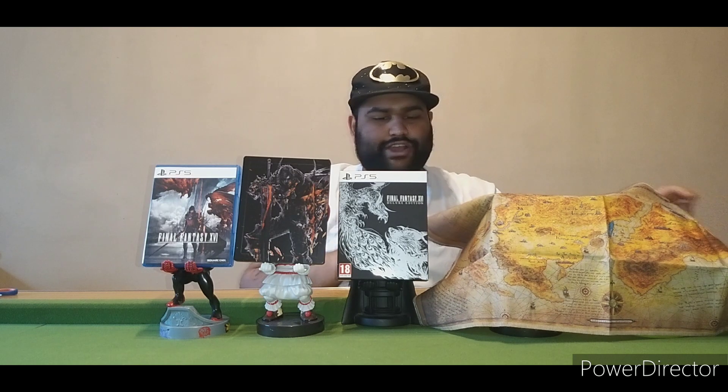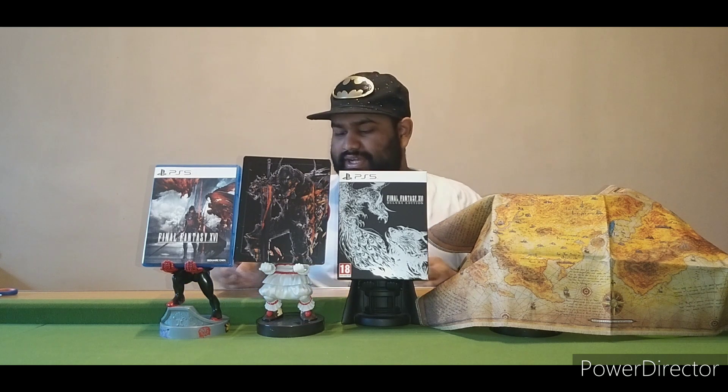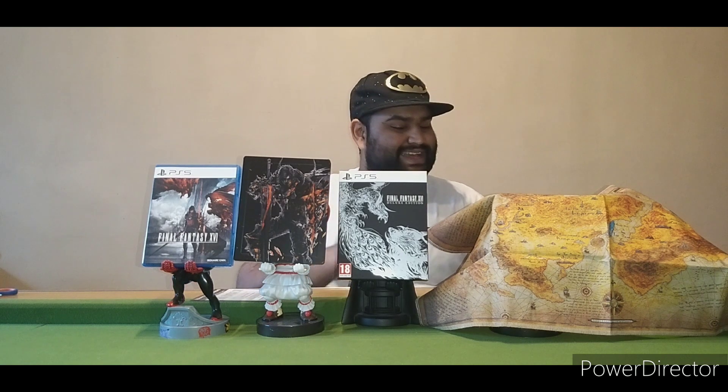So there we go guys — this has been the unboxing of Final Fantasy the Deluxe Edition. We have the cloth map that came with it, the physical game, the steelbook, and its own special box cover with a special material on it as well. Thank you for watching — subscribe if you are new, follow the channel, and I'll see you guys next time. This has been the unboxing of Final Fantasy Deluxe Edition for PS5.